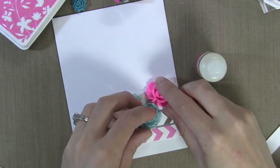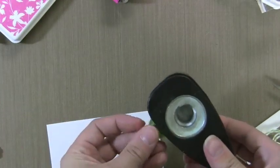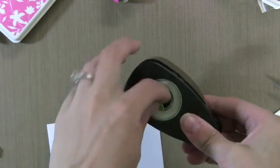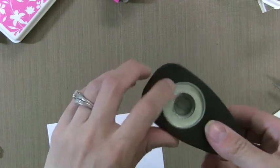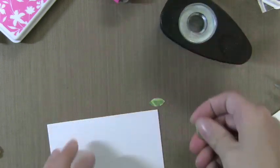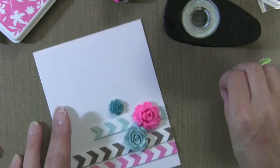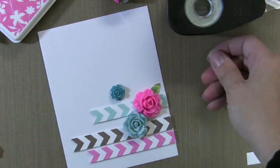So I'll add these flowers on with glossy accents, which will hold through the mail too. Now to create little leaves for those flowers, here's a trick I've shown before: punch a circle, then put the circle back into the circle punch and punch again. That creates these little cat-eye or leaf shapes that are perfect for any flower. The bigger the punch you use, the bigger the leaf you'll get. It's a fun tip and a great way to add a little something to a flower.